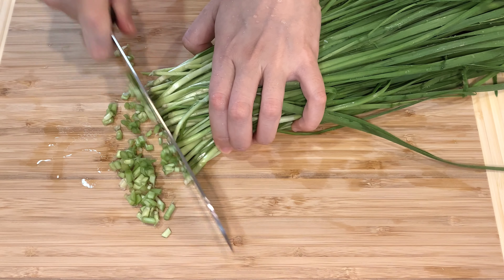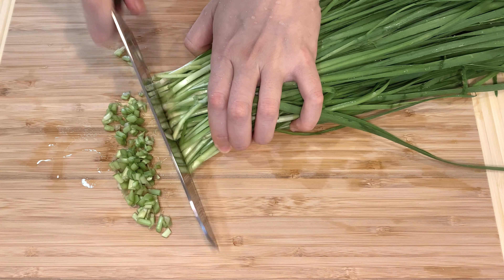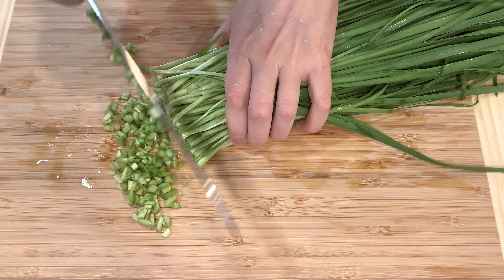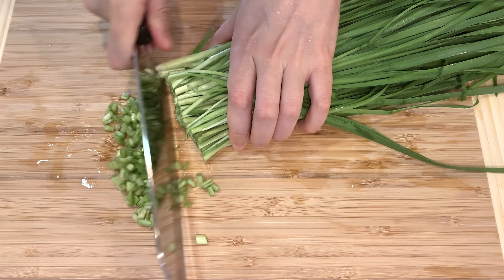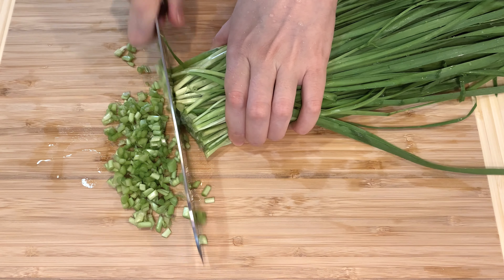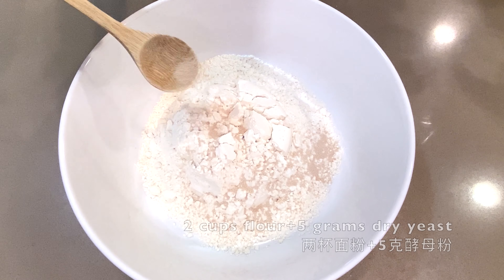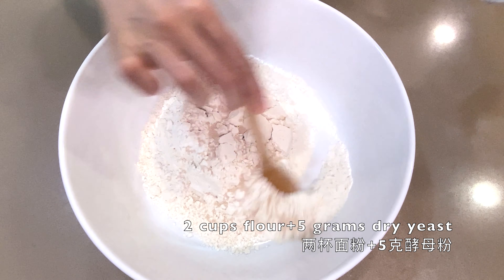Hello, welcome to Cheese Kitchen. Chive is a very typical Chinese vegetable — it has a special but very pleasant smell. Whenever I have it in my fridge, I like to make it into chive and pork buns.